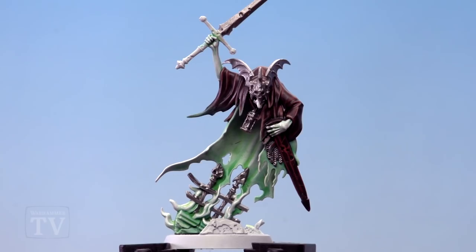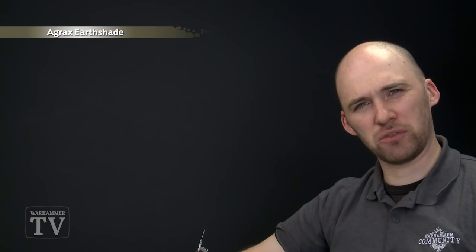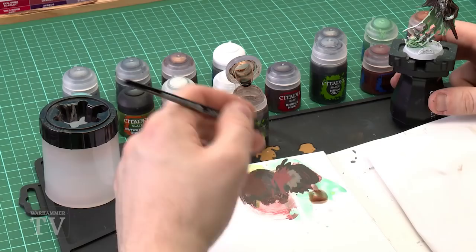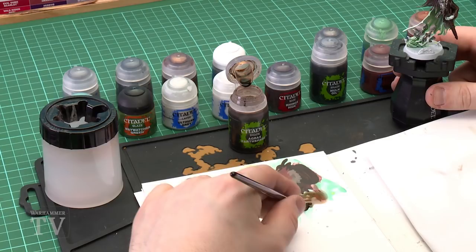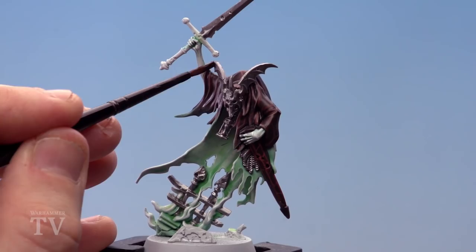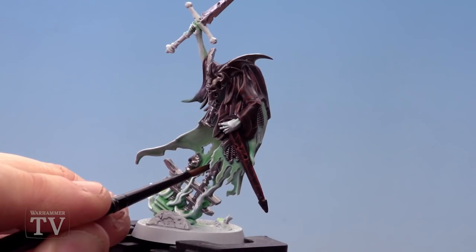With the Lead Belcher now applied and dry, we're going to move on to shading. For this I'm going to use Agrax shade as it will give a cool rusty effect. I'm using a medium layer brush — it's not too big or too small, gets a nice point, and helps avoid getting the wash on areas like the white flame. Get some on your palette, get the bristle to a nice point, and start applying it. Start on the helmet first, just take your time and don't rush. Getting around the trickier areas will require a bit more patience.